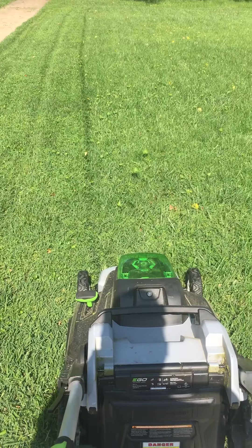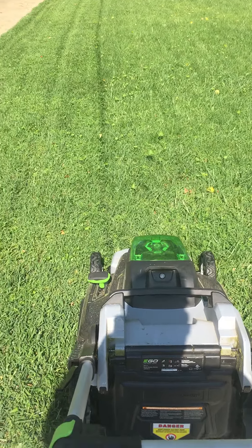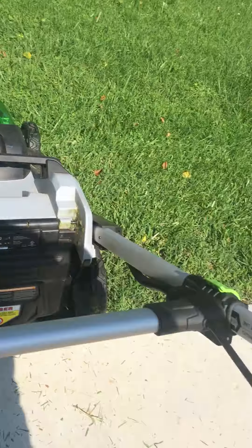I'm going to give you a little selfie video of me pushing it through the wet grass — it's pretty tall. See how we do here; I take a full swipe, I don't go halfway with it.